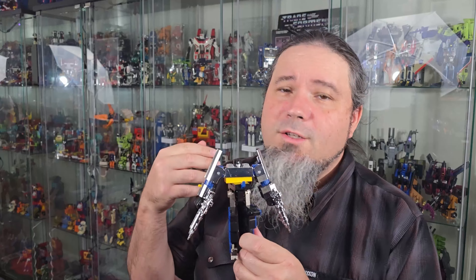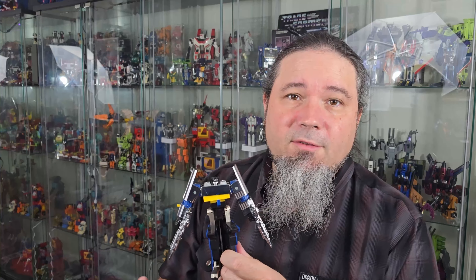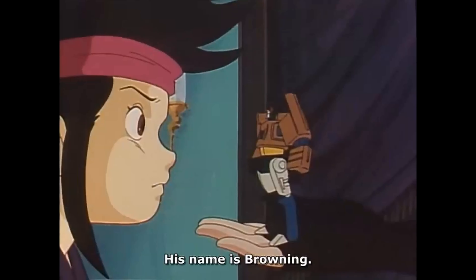Hi, thanks for stopping by my channel. I'm Ghost Prime. Check out the KO version of Browning. Now Browning originally came out — I believe it was around 1988 — far too late for a gun Transformer to come out of the United States. It was part of Super God Master Force, and oddly enough for a Transformer, he was actually normal size. There was no mass shifting, so this is the size he was in the show. He was a friend of a character called Cancer.